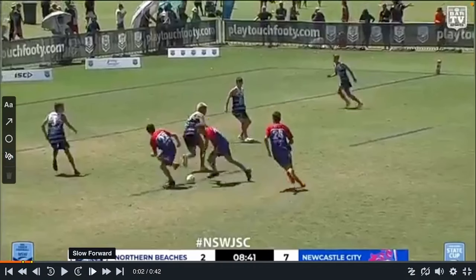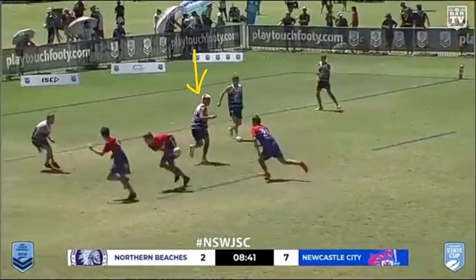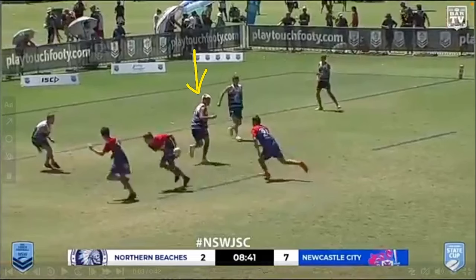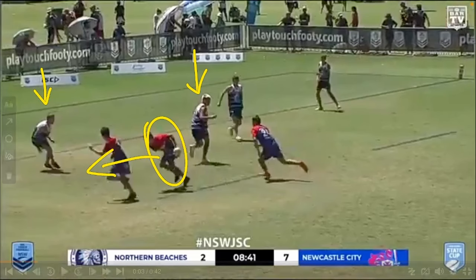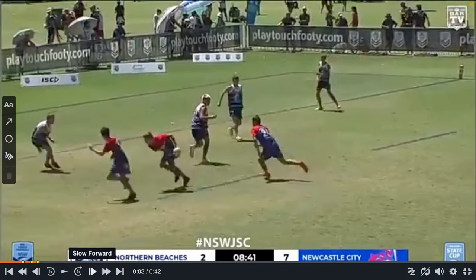You can see the defender here — he's pulled corner, which means he's run to the short side anticipating the sweeper. But what the ball carrier from dummy half has done is run this way, which causes the saving middle to have to turn and chase him.